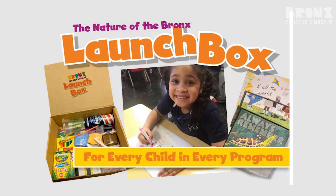Hi friends, it's Deja from the Bronx Children's Museum. We are super excited to work with you this year and to provide you with a launch box.